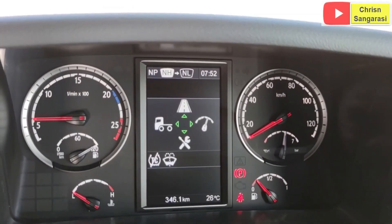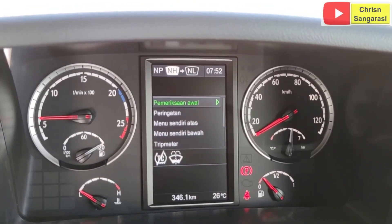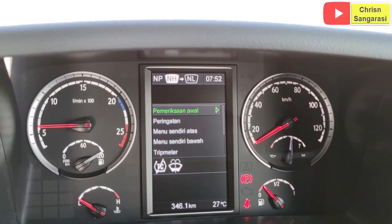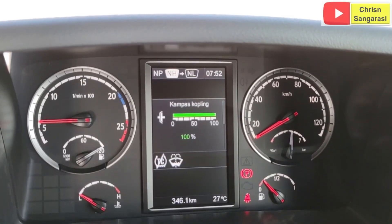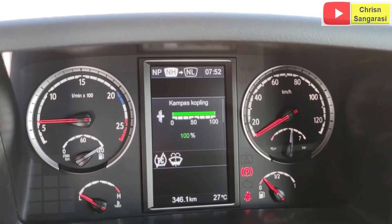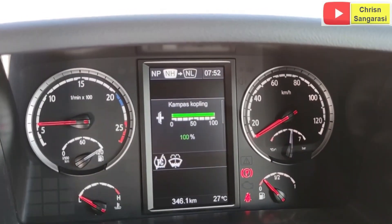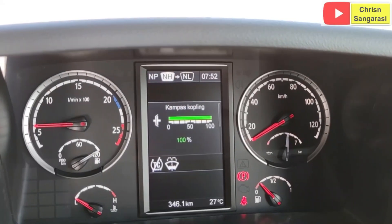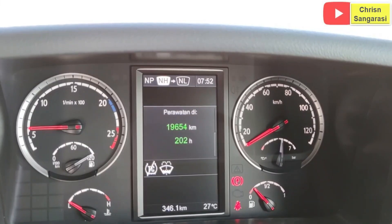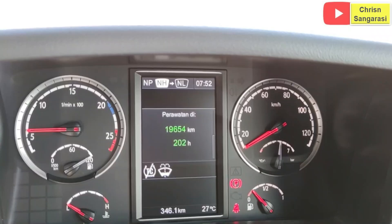Sekarang kita masuk ke menu setting bagian bawahnya. Di sini semuanya menggunakan bahasa Indonesia. Kita lihat pemeriksaan awal, apa saja yang diperiksa. Ada kampas kopling, untuk koplingnya di sini masih 100%, jadi tidak perlu manual. Kalau dilihat dari fasilitas yang ada untuk koplingnya, di sini masih 100%. Ini untuk perawatan awal, cuma kopling saja.